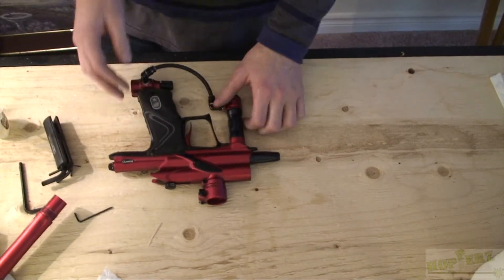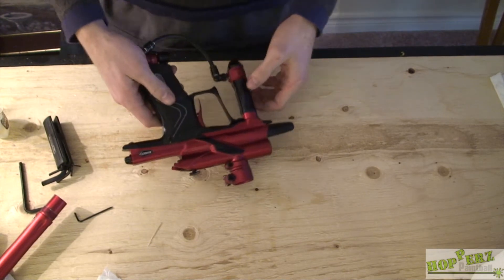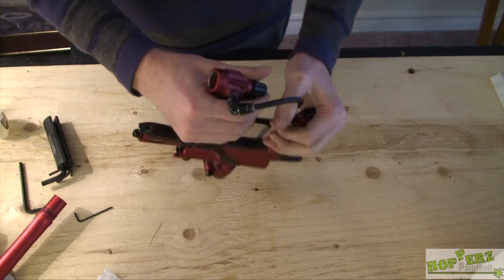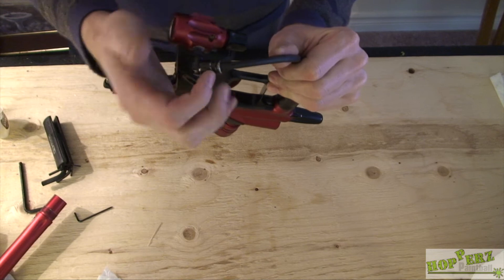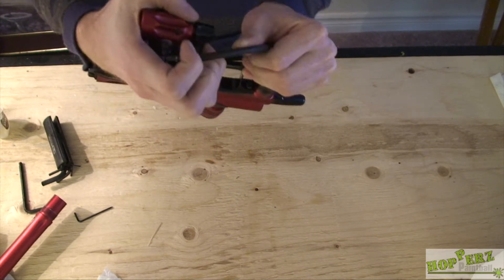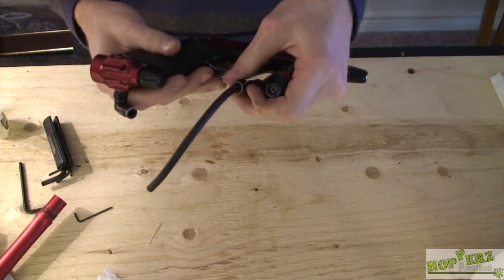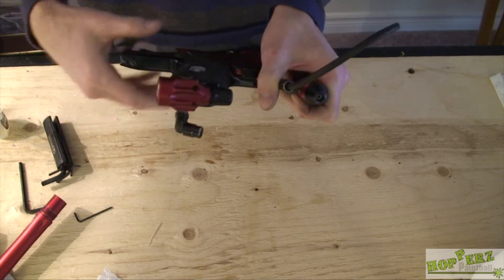Now we're going to do the regulators and the ASA too while we're at it. The first thing you want to do is remove the macro line. On the macro line fittings, you have a collar — just push the collar down and pull the macro line out. Same thing on the other side, but there's no need to do both sides; you just have to remove one of them.